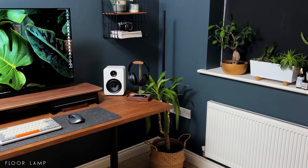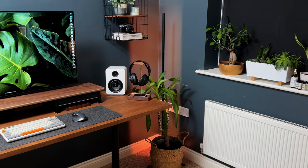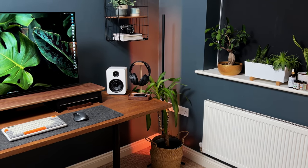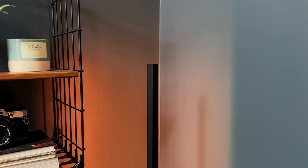The light tower floor lamp is a stylish and modern lighting solution that adds both functionality and aesthetics to any space. With its sleek and slim design, this floor lamp is perfect for my desk setup. The lamp stands at an impressive height, providing ample and even lighting throughout the room.